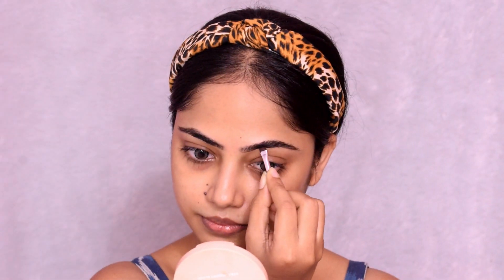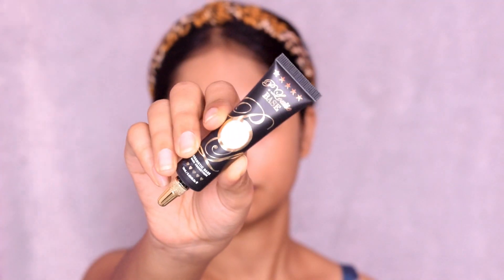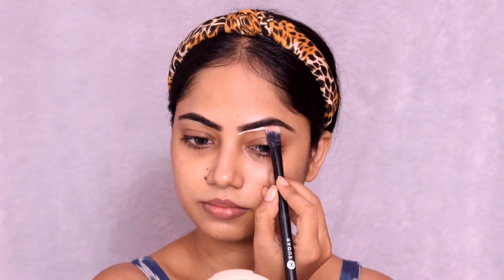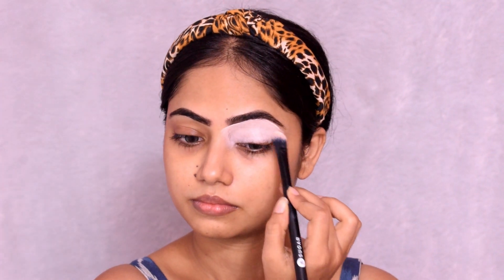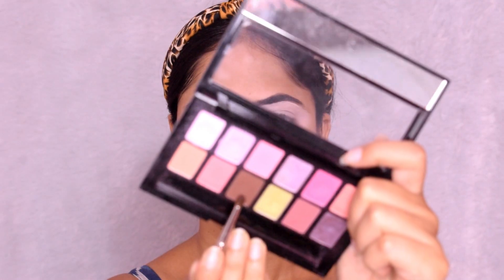First I am going to do the eyebrows. I am using Music Flower gel liner in dark brown shade. We use gel liner because when eyebrows have a lot of volume they can feel a bit heavy with other products. So I use gel liner for my eyebrows. I am going to clean up the eyebrows so they look sharp, then drag and define them.